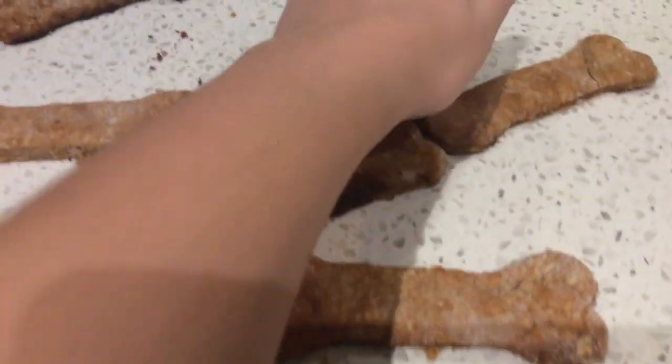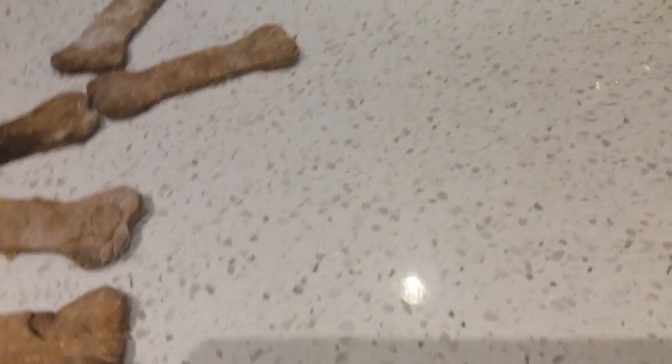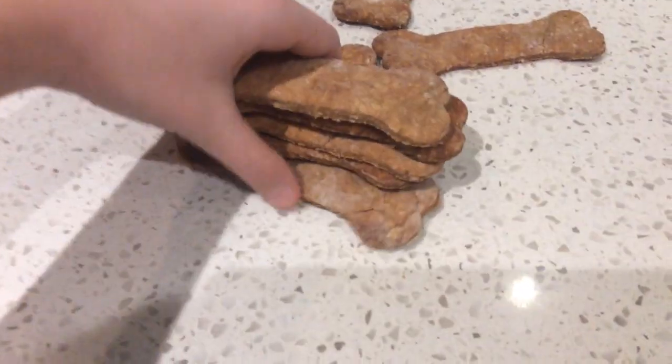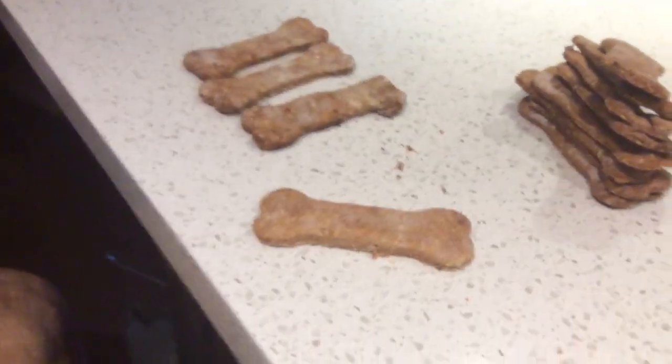So including this one, we have one, two, three, four, five, six, seven, eight, nine, ten, eleven, twelve — we have twelve! They are actually super big, so I'm just going to stack them up here.